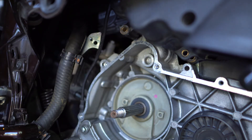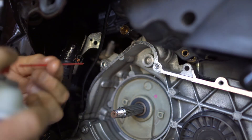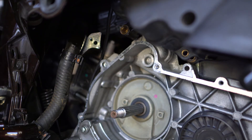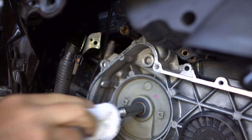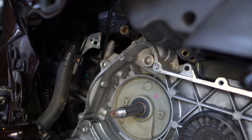There we go. Now I'm just going to clean it out with some brake cleaner — wear safety glasses for this. Looks pretty clean. Now we've got to clean all down here too. You don't want any of these chips in the engine compartment, so we'll blow all that out as well.